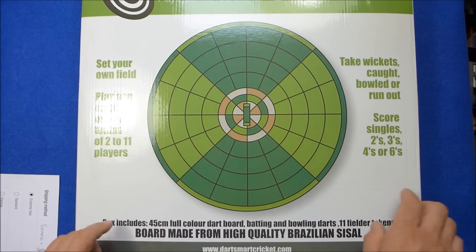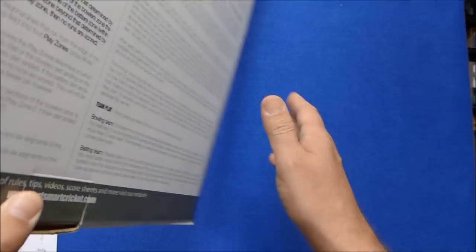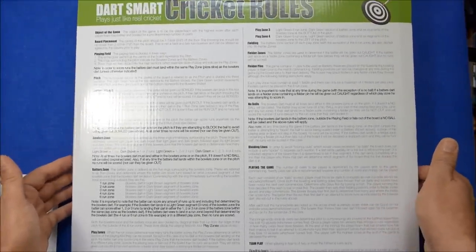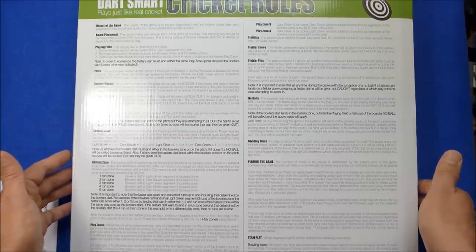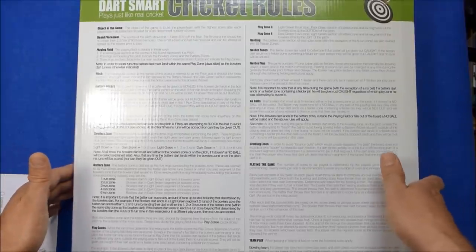As it says on the box, it's made from high quality Brazilian sisal, so it's just like a normal dartboard. On the back of the box it's got all the instructions on how to play. I'm not going to go into all that now, but when I put the board up I'll try to explain how the game works as briefly as possible.